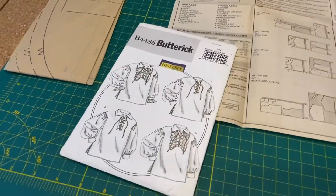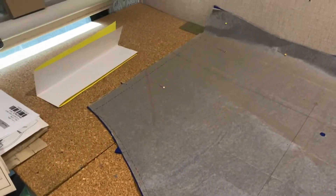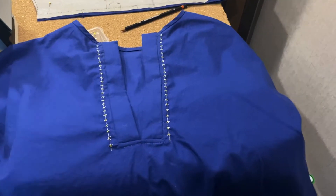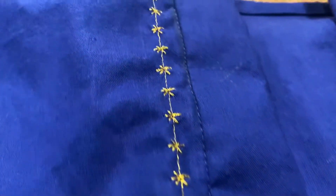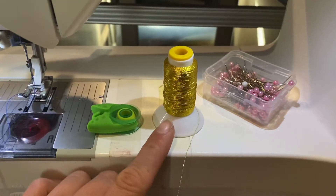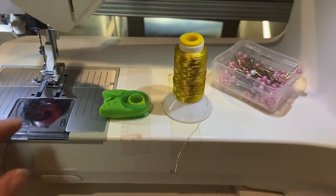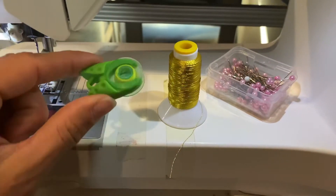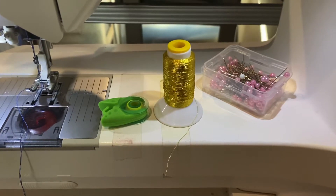You guys have seen me sew stuff before — you get your pattern pieces cut out, you pin them together, you run them through the machine, and then you add your little decorative bits as you go. So in lieu of too much montage of that, here's a little life hack: if you have bobbins or a type of thread that doesn't have a way to easily secure the end, you can either use a fancy little rubber stopper, or if you're on the cheap, just use a kid's hair tie.